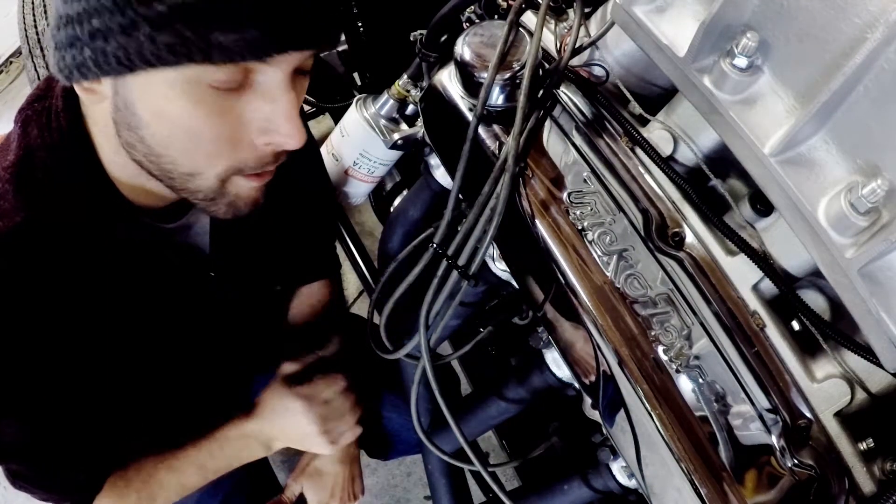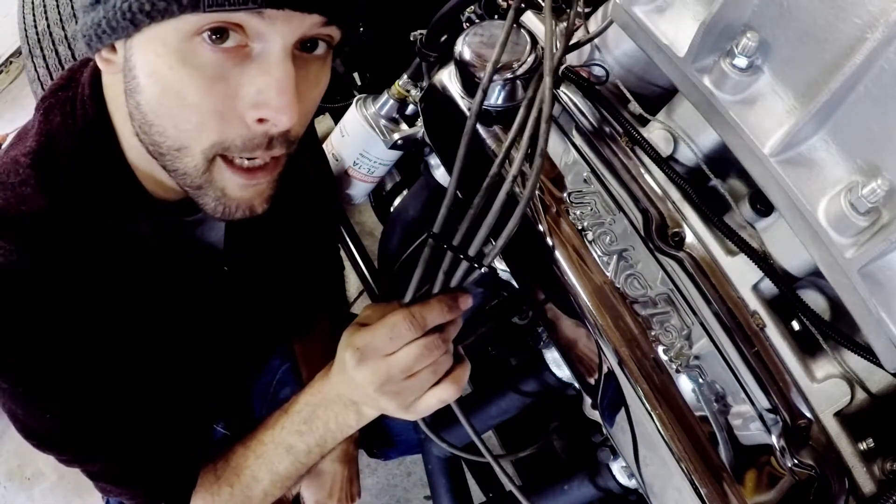On this week's two-minute tip of the week, I'm gonna show you how to make wire looms out of zip ties for your spark plug wires.